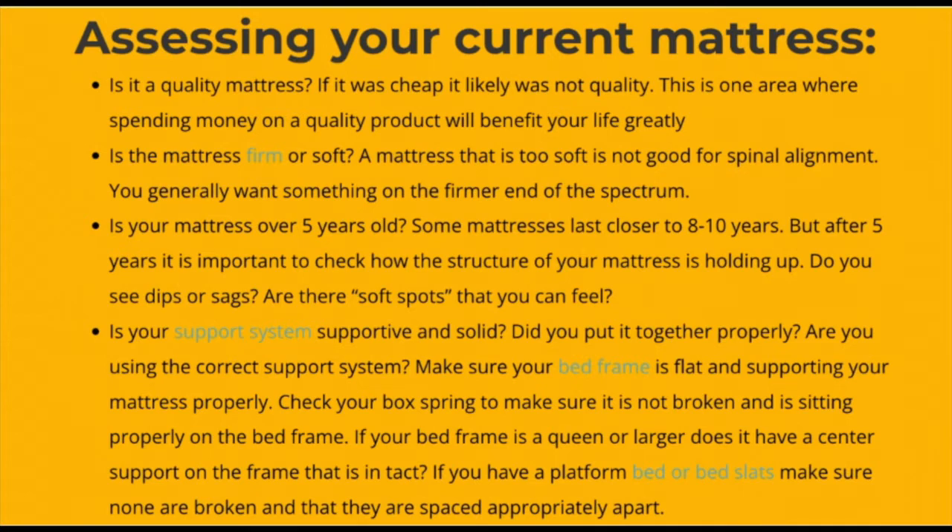Is your mattress support system supportive and solid? This means is your frame and box spring intact and providing a proper, stable support system. Make sure your bed frame is flat and supporting your mattress properly. Also check your box spring to make sure it's not broken and that it's sitting properly and flat on the bed frame. A queen or king mattress should have a center support in the bed frame to prevent any sagging in the middle.